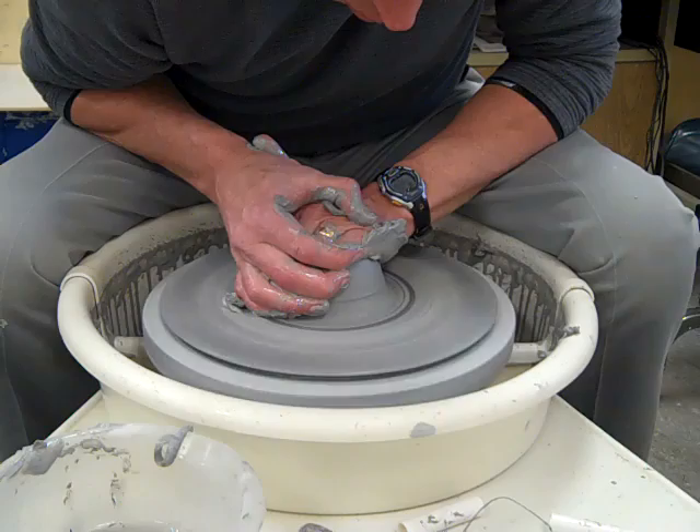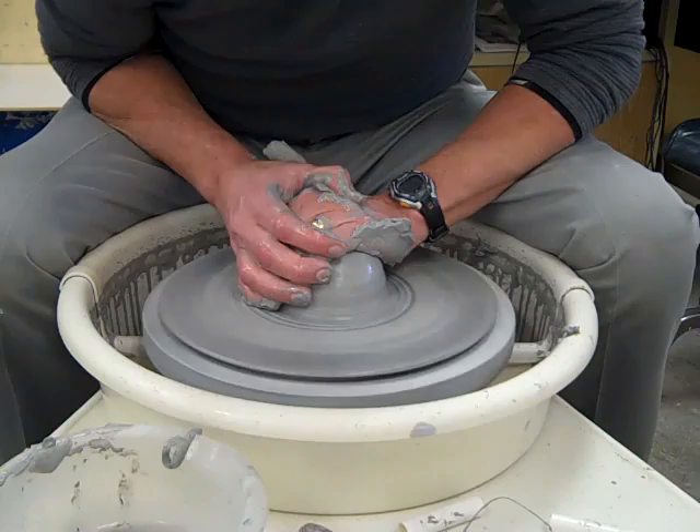Sometimes it gets a little wobbly after doing that, so we'll just recenter this. I like this method of centering because I can really push down hard on it and grip it firmly to get it right in the middle.